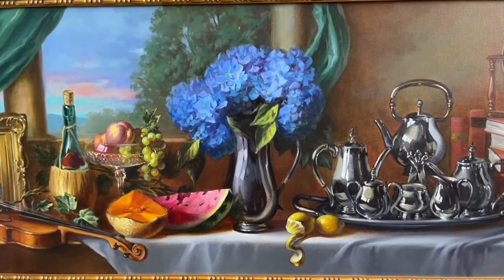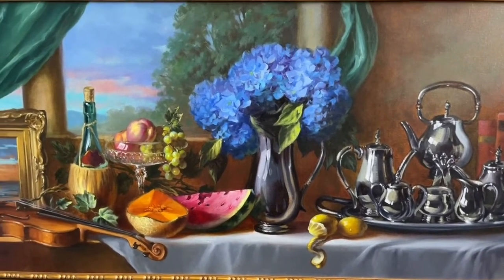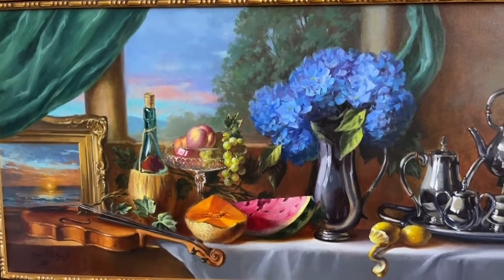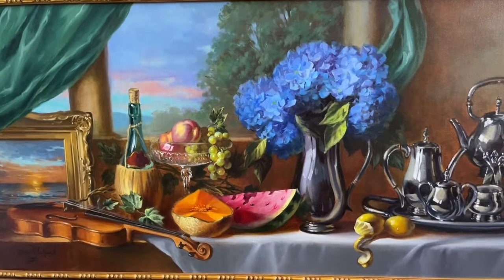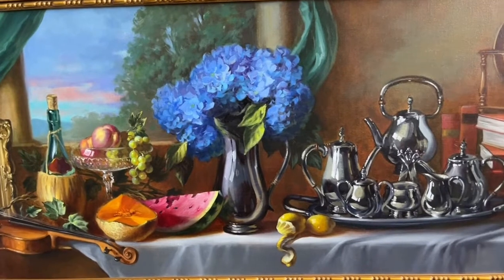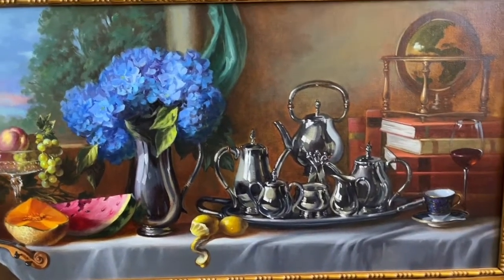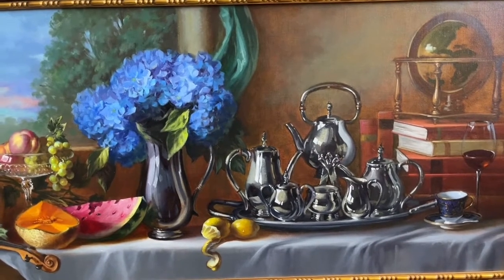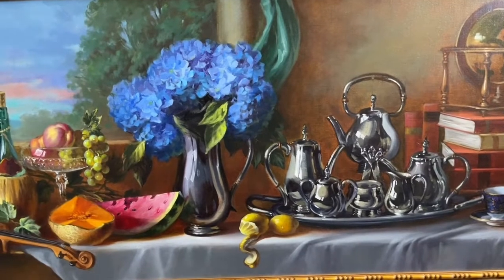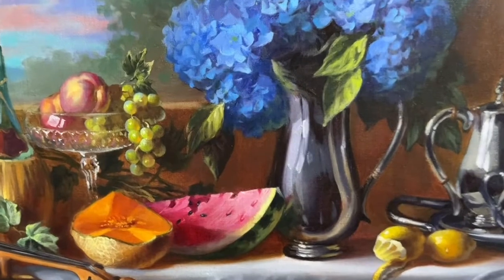Here's a very large still life I painted as a commission. You can see how far I finished this painting, but it all starts with the great concepts. I have different textures here — silver and porcelain, fruit, flowers. All of these things are what I'm teaching those of you who have signed up to be patrons.